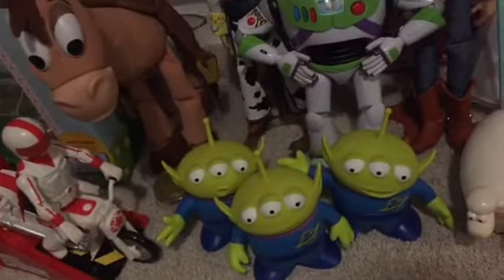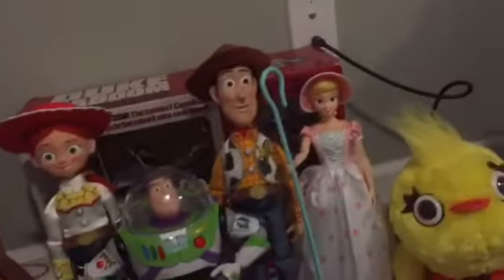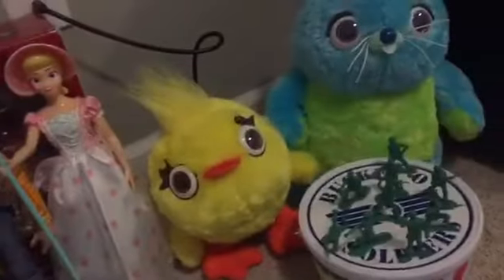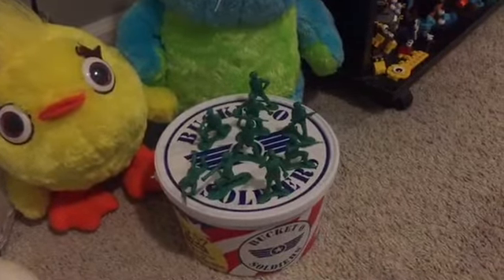So there's Duke Caboom, Bullseye, Little Green Men, Jessie, Buzz Lightyear, Woody, Bo Peep, and Hershey — Billy, Goat, and Gruff — Ducky and Bunny, and the soldiers, Bucket O' Soldiers.